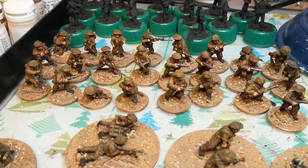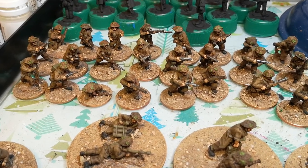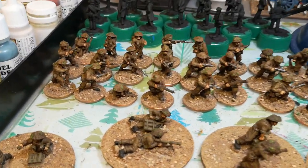Good morning, this is the first time I've actually posted and this morning I'm actually basing up some British World War 2 Infantry.